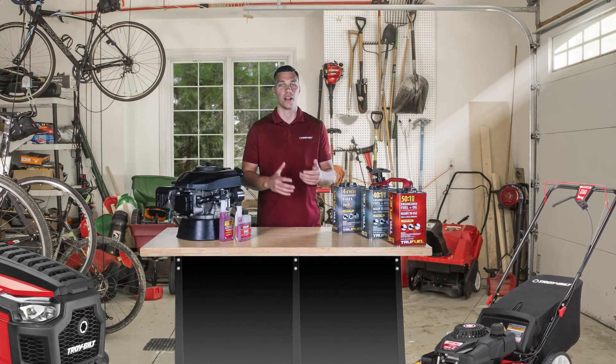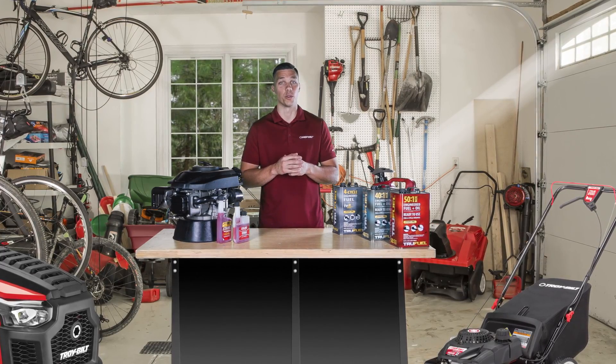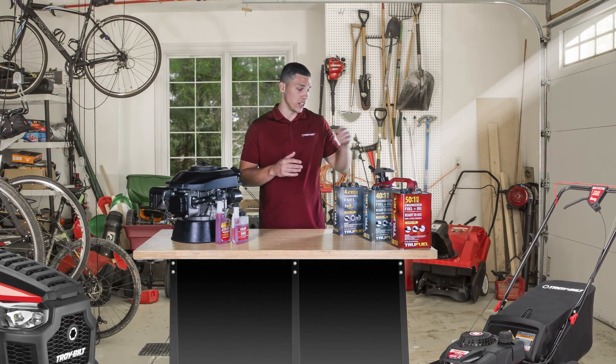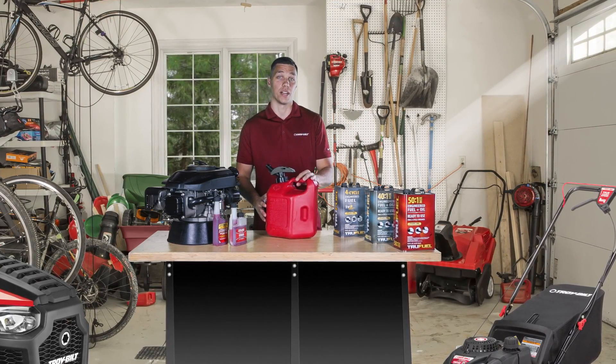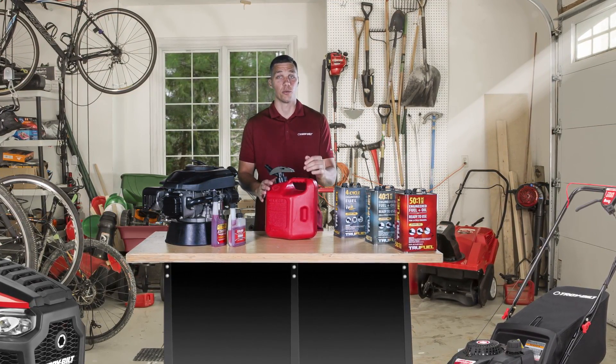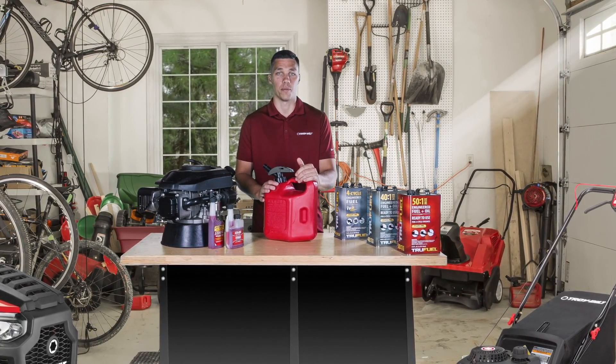Hello, I'm Casey, one of the product experts here at Troy-Bilt. Welcome back to our series on fuel and fuel related issues. In our first video, we talked about how to minimize the damaging effects of ethanol by selecting the right type of fuel. Today, we're going to talk about what you can do to prevent fuel related problems in your outdoor power equipment.